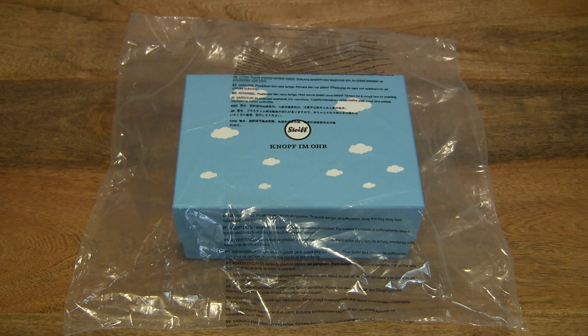Hello everybody! Today we're going to unbox and take a close-up look at the Steiff My First Steiff Teddy Bear in gift box.